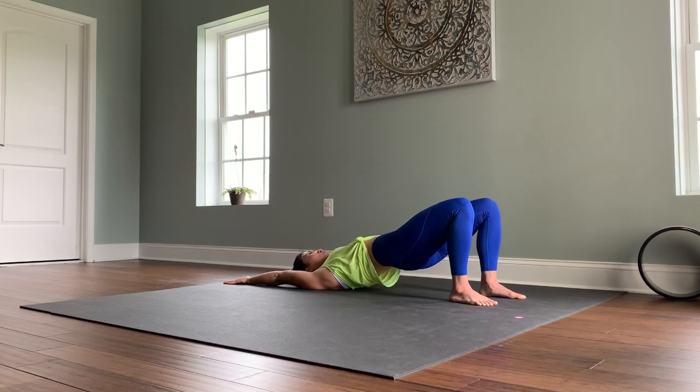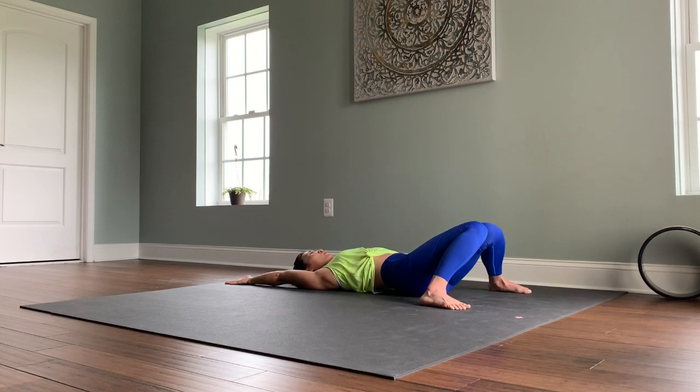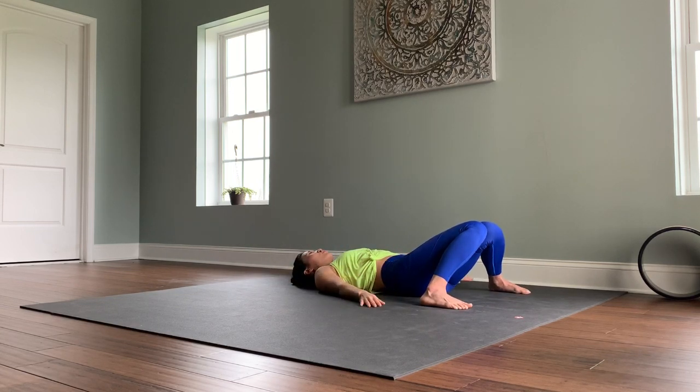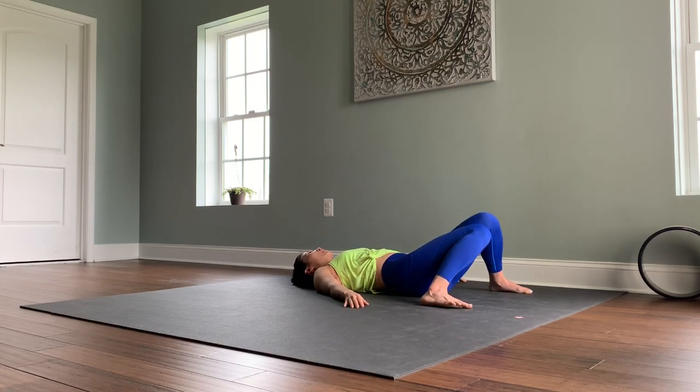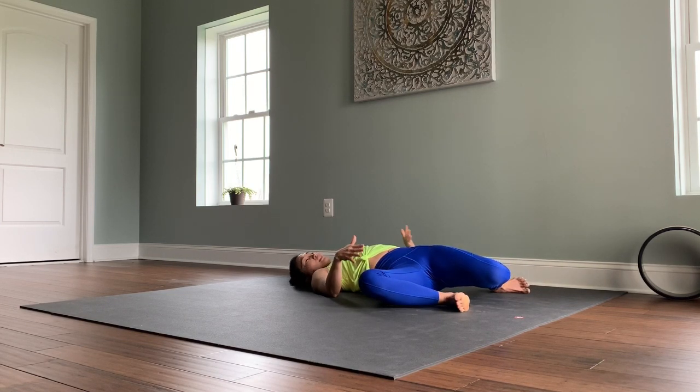Feet wide to the edges of your mat, knees touching at the center. Take a full inhale through the nose, exhale out. Again, inhale and exhale. The feet are wide, knees touching at the center line of the body.